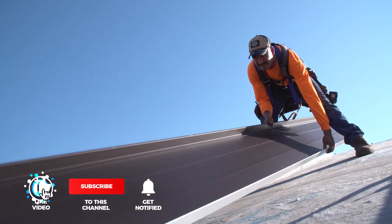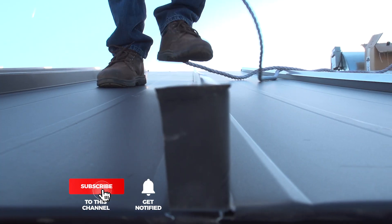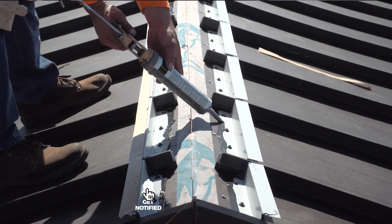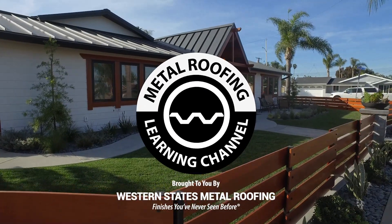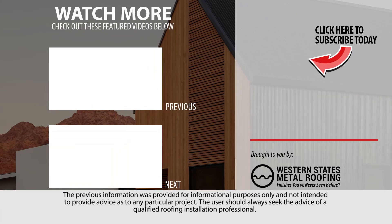Looking for more standing seam installation videos? Be sure to like and subscribe as we release new videos weekly. If you're installing a standing seam roof, you will need to learn how to install gable flashing and a ridge cap. Check out these installation videos and more!